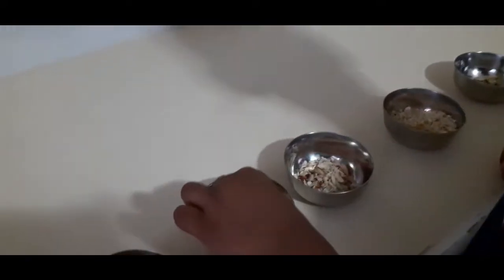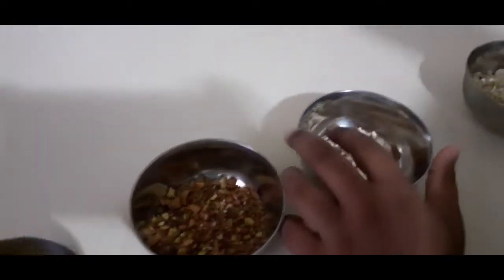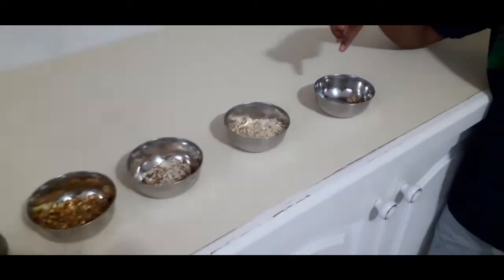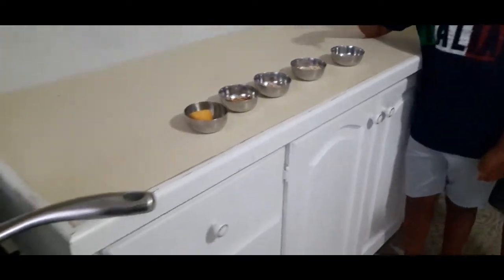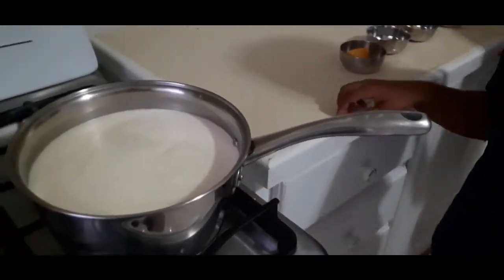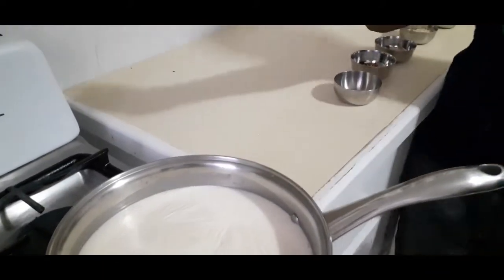The garnishments we have here are pistachio, almond, cashew, and cardamom. So first we are going to show you how we are going to make the paneer. Let's go and squeeze the lemon.